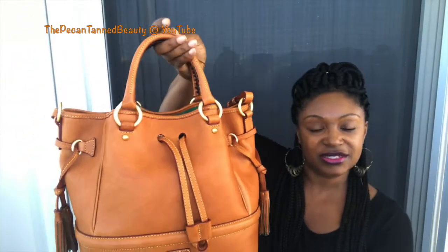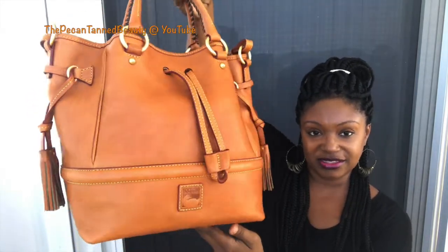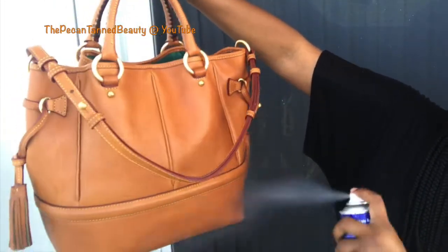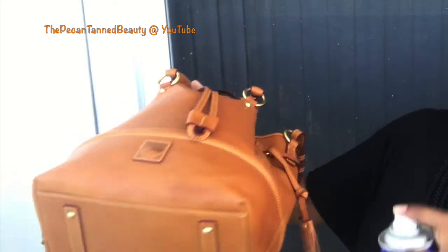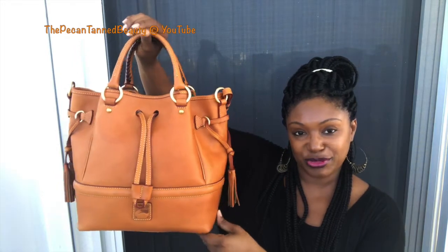I set it to the side and do a second coat on the Buckley. As you can see after it dries there are no spots or little specks on here. I go back through and do a second coat, then let it dry for about 30 minutes. I go back in with a soft cloth and buff it, and there you have it — your bag is protected and still retains its beauty.